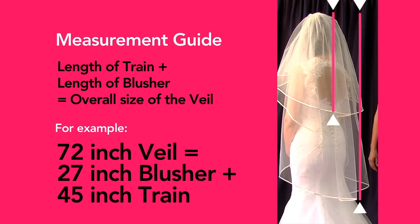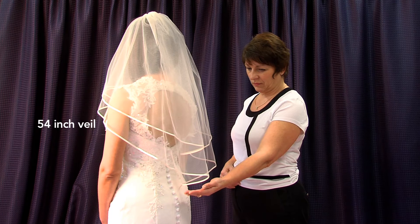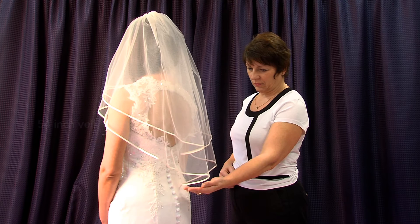Our model is wearing a 54 inch veil — this is the shortest standard size. You may choose this veil if you have a lot of detail on the back of the bodice or the bottom of the dress that you don't want to be covered up.